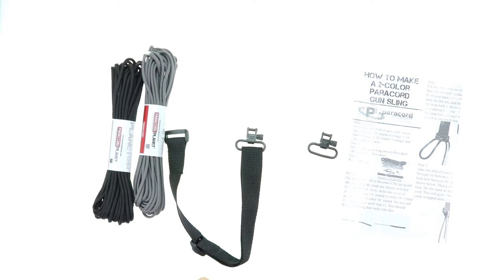These are a really great product for scouts, hunters, survivalists, or really any person who's a big fan of paracord crafting.